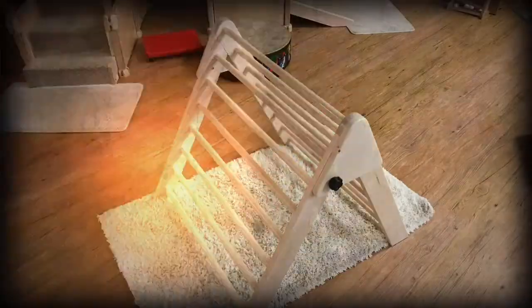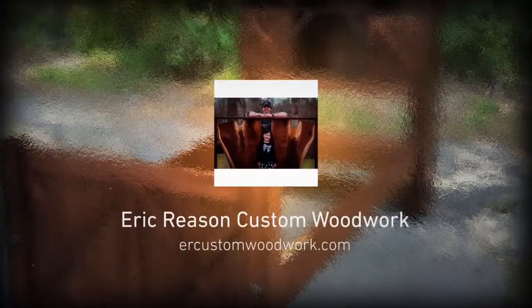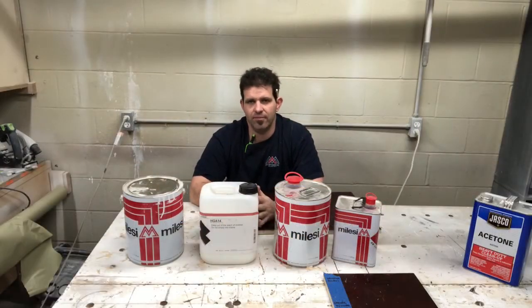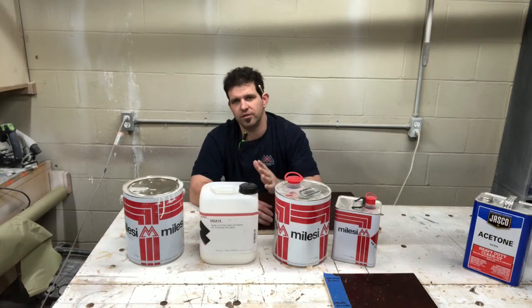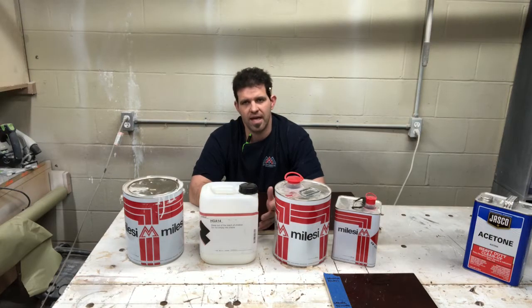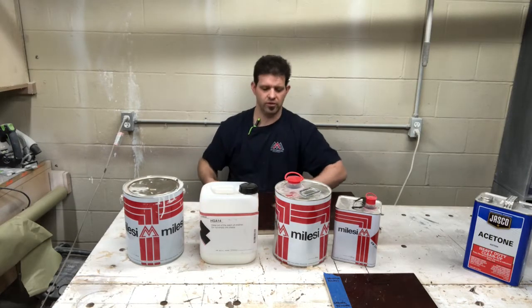Welcome back everybody. This week we're going to look at the Molacy solvent clear versus the water base clear. We're also going to look at Molacy's claim that when you add pigments to their finishes it doesn't affect the durability. I wanted to test that and see what it looks like. So let's look at the finishes.